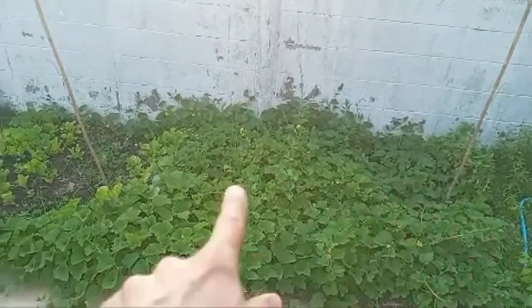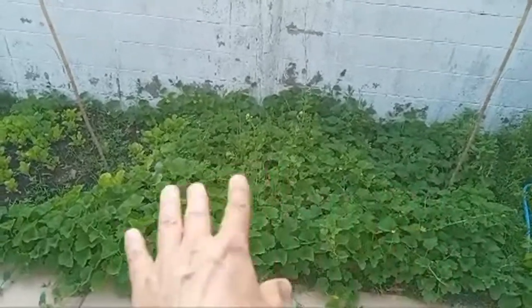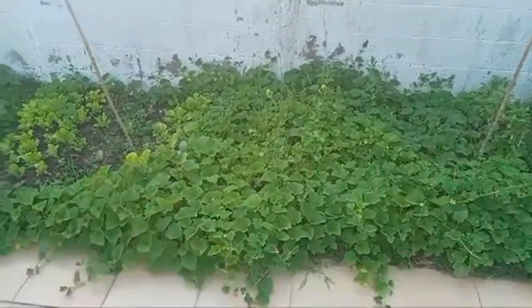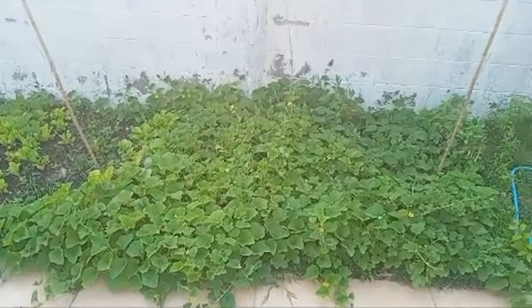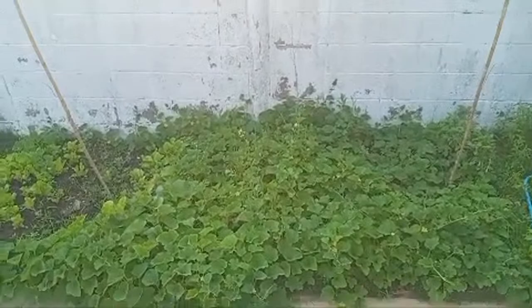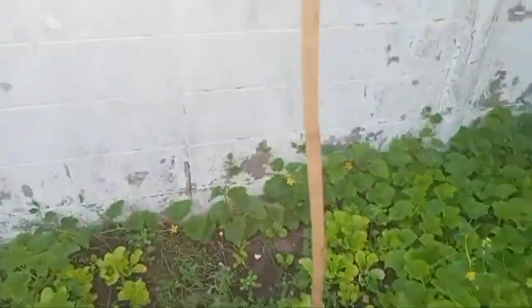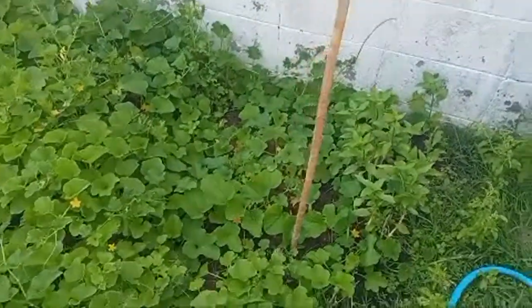If somehow they connect just through the soil — whatever — there's nothing in between these apart from soil, just nice fertile soil. That's it. I mean, it's nothing special, but it's a start. I'm just going to leave these wires out this way, and this one's going out that way. I have no idea if you might need two wires on each one, but there you go.